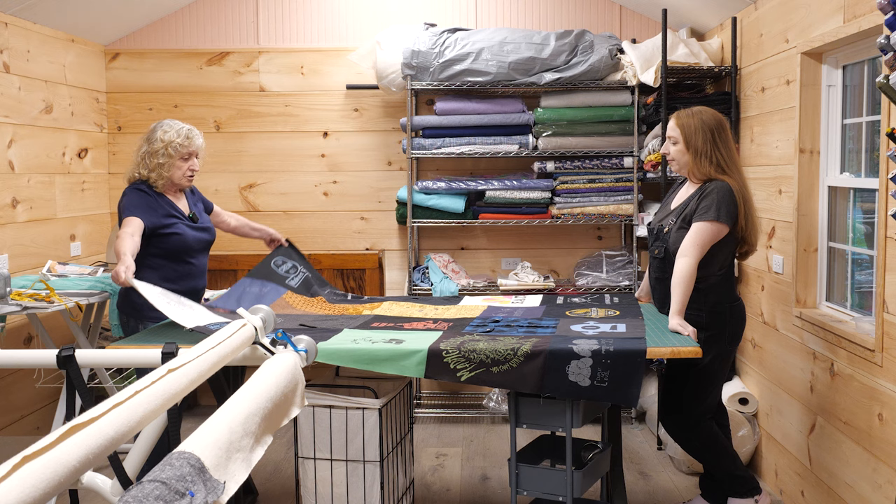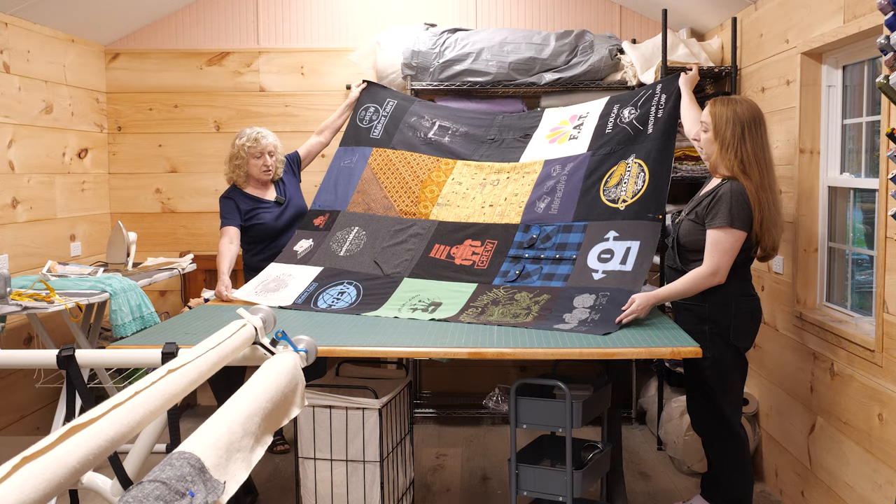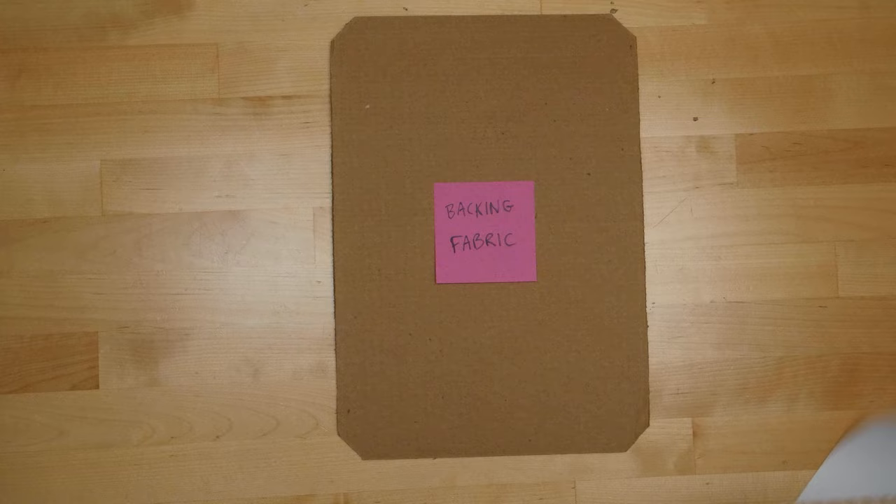Now we have all four of the columns all sewn together — all the blocks of the quilt are sewn together. The top is finished. Now we're going to move on to the quilt sandwich where we're going to layer this on top of the batting and the backing.